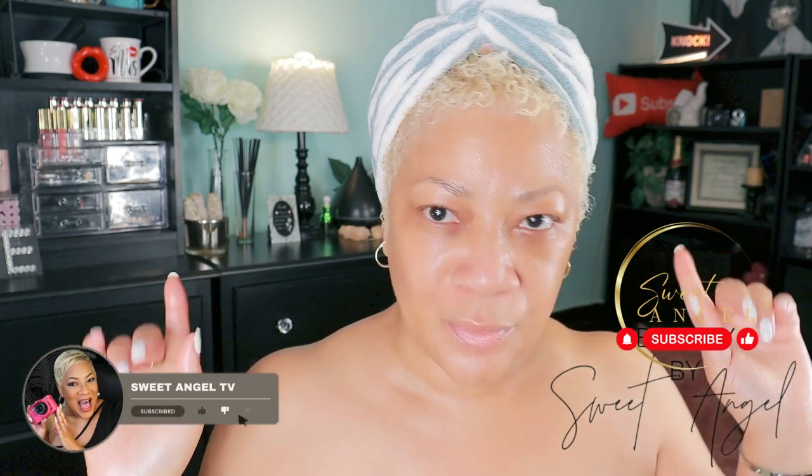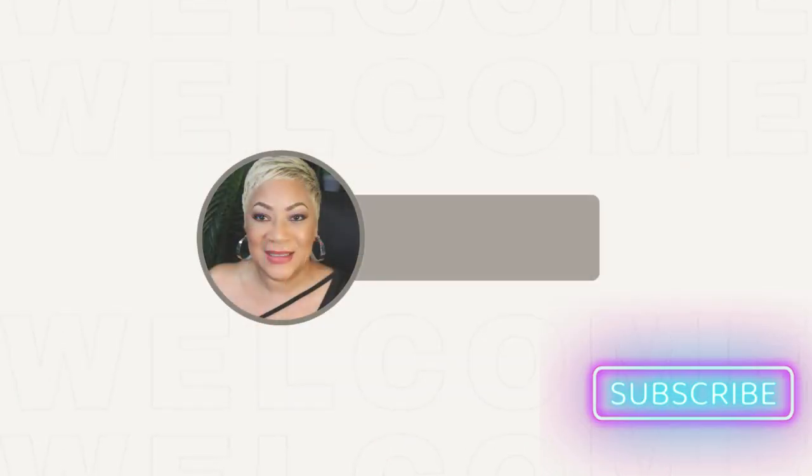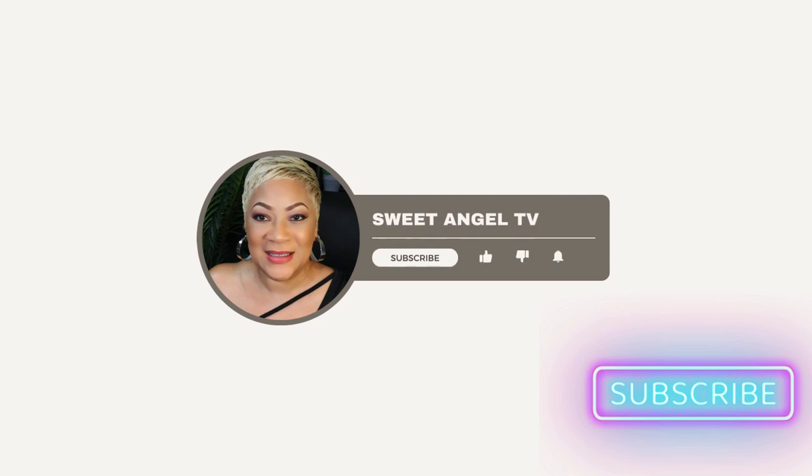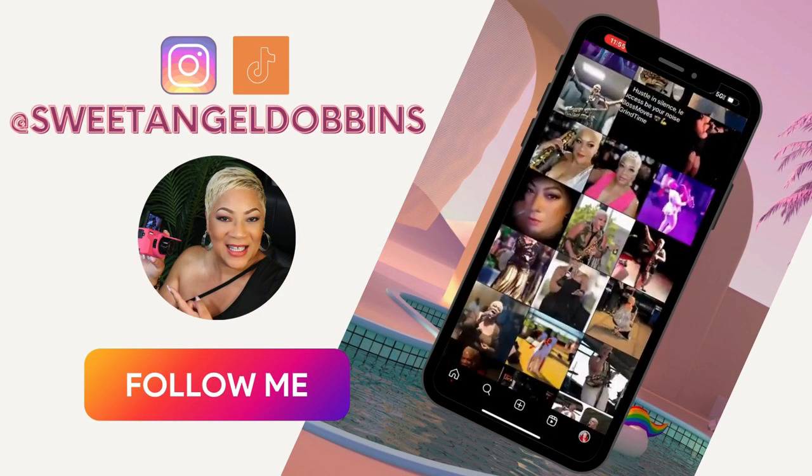I'm your girl Sweet Angel signing out for now, bringing you something that you probably can use. If you can, let me know down below. Drop some likes on this video to let me know you enjoyed today's content. Drop me some hearts down in the comments. Please don't keep me a secret — tell everybody where you're hanging out. If you have not subscribed to the channel, subscribe, hit the bell notification, and share me with your world. I'll see you on the next one!